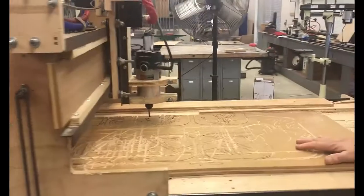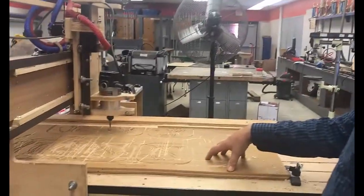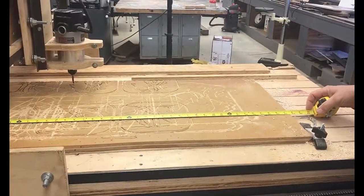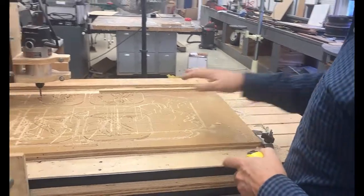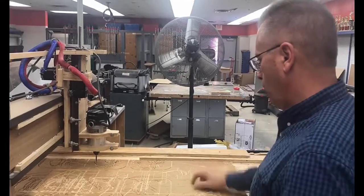Now let's give a quick overview of the system. One important thing to know is that we have a spoil board attached to it. We need to measure that spoil board — in this case it's 43 and a half inches by 19 and a quarter inches. The spoil board is where we actually cut through the MDF, and as you can see here it's been cut through before, which is okay.